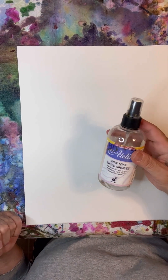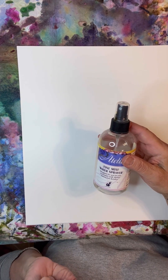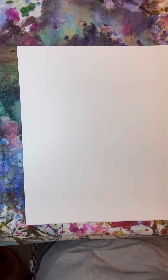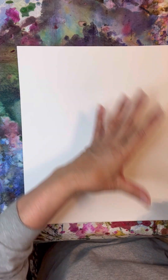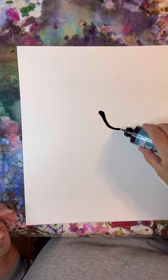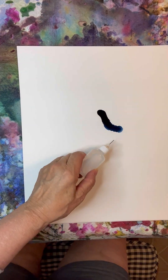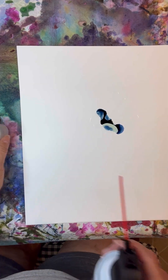And I have a fine mist sprayer that I put alcohol in as well, and I think I'm going to maybe add some texture into the painting with that. So I think what I'm going to do is start in the center first, and have it go this way, sort of. I kind of put the alcohol where I want it to go.